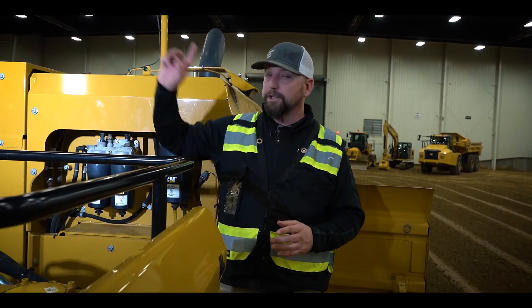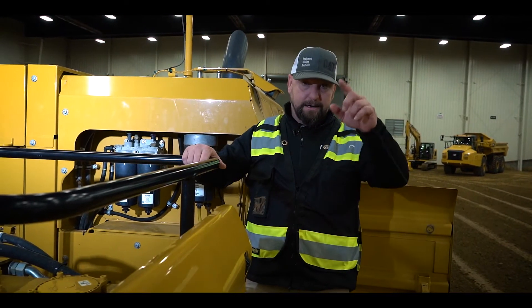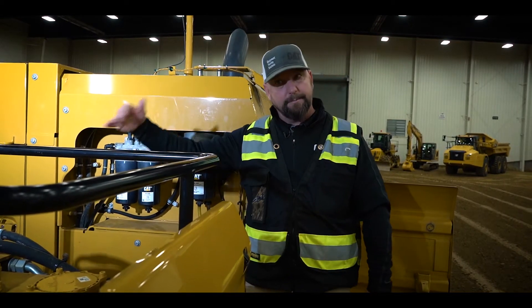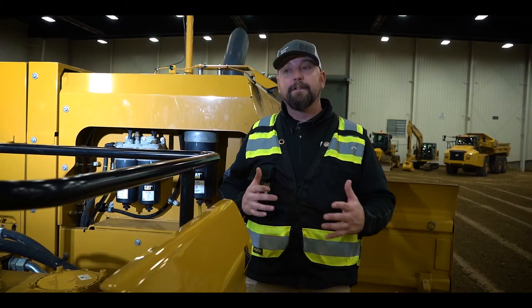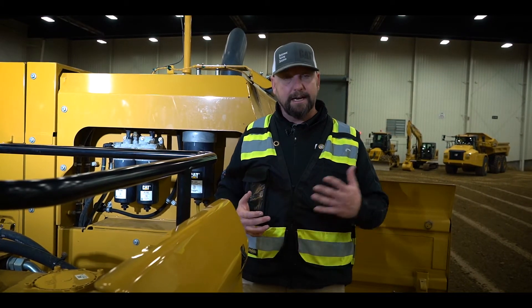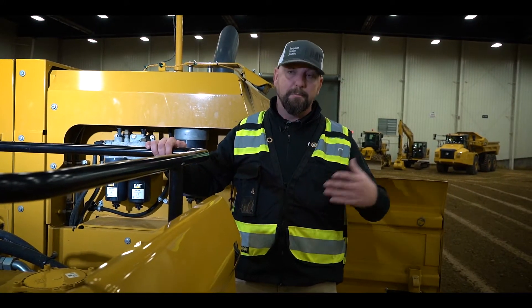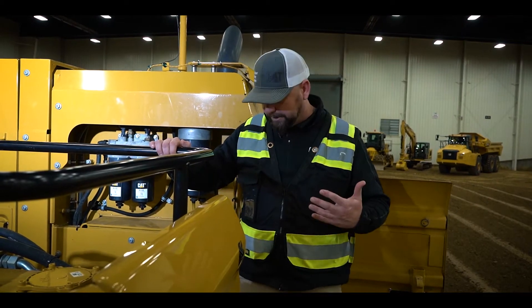Typically on an F series 390F machine, you would have to access this side from the other side of the machine — meaning that operator has got to climb down, get up on that other side, come up and do their checks, climb down, come back, get in the cab, and then go to work. Now they can get up on one side, stay up on one side, and get directly to work. Being able to limit the times you have to get up and down on a machine this size when it's wet, snowy, or muddy — I think we're going to eliminate a lot of potential accidents. We're pretty excited about that.